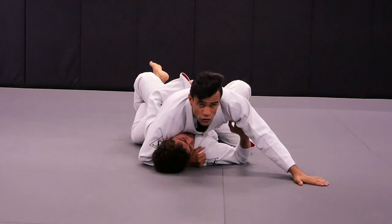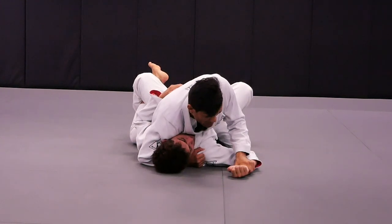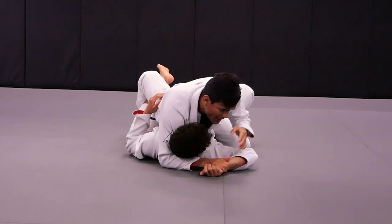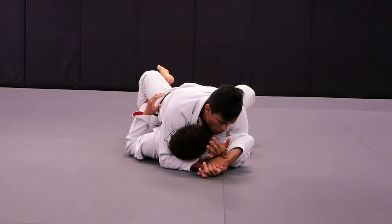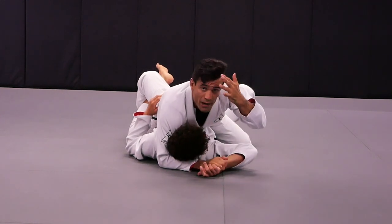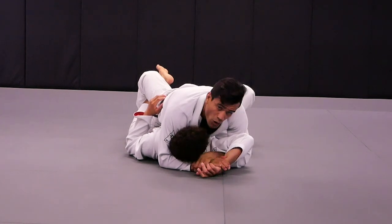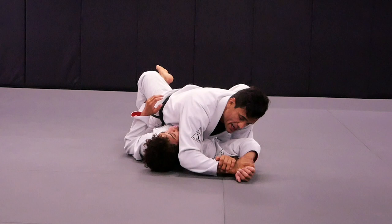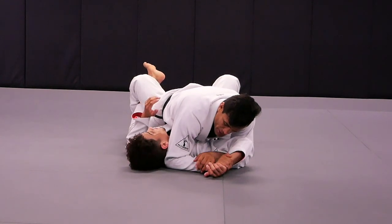One, two, three. Grab the wrist with my left hand, feet to my right hand. Left hand goes over — I mean under my arm — grab my own wrist. So my left hand is going under Kennedy's arm, grab my own wrist, lock his head over. Get my elbow right on Kennedy's neck to make sure Kennedy doesn't turn into me.